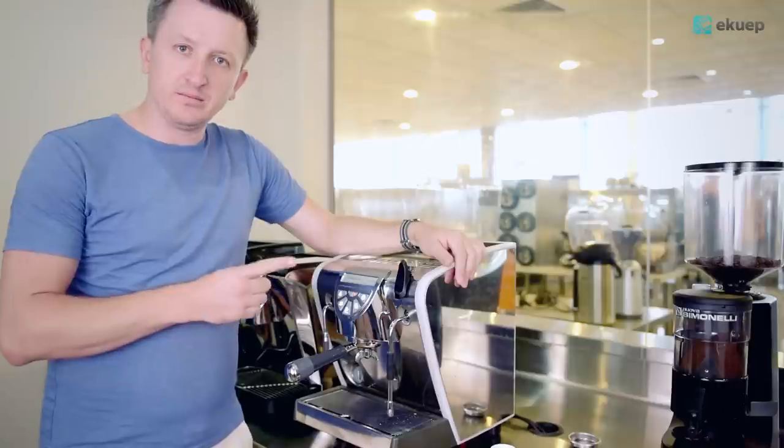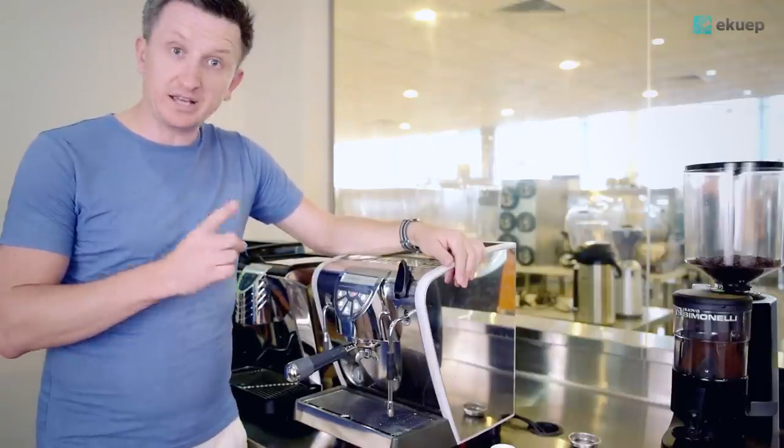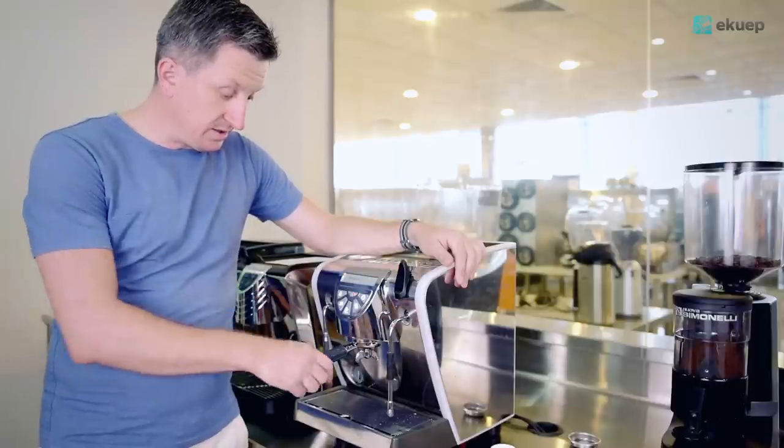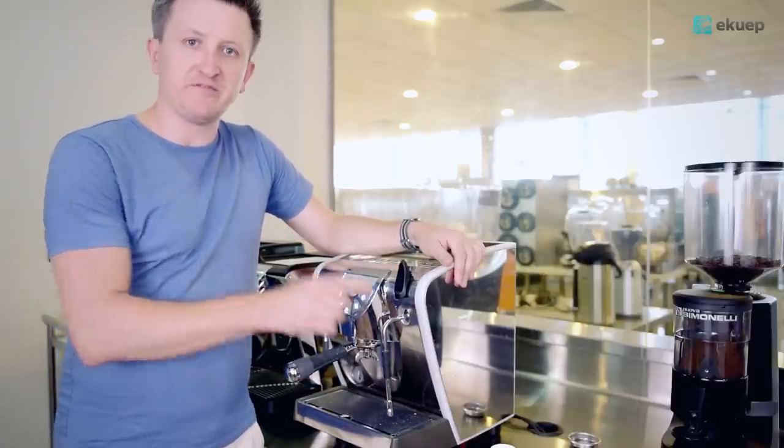It has one boiler but it has a heat exchanger. What that allows you to do is make your espresso and froth your milk at the same time. Very convenient.